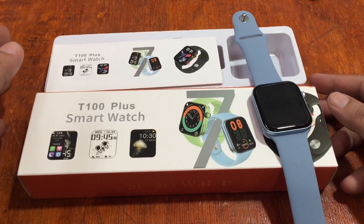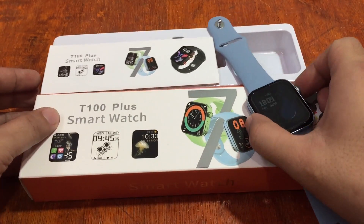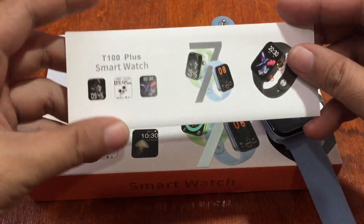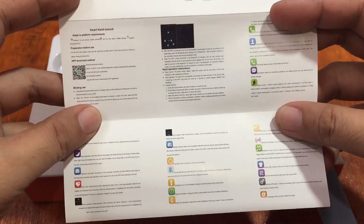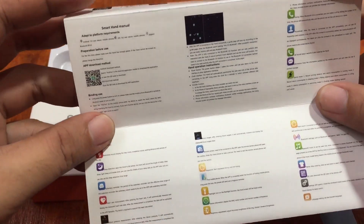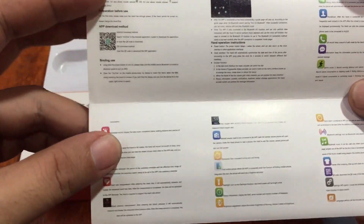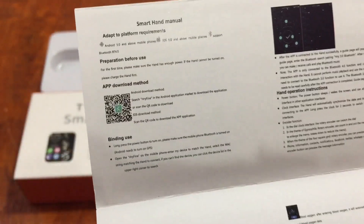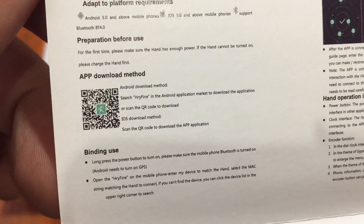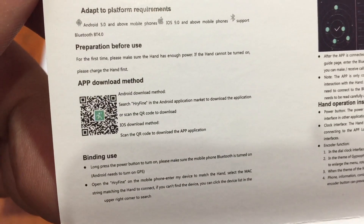This time we're going to install the support app for the smartwatch. We have a very simple user manual, but the text is very small — you can hardly see it. We have the QR code here for the Android download method, so we're going to install the support app on the Android platform.